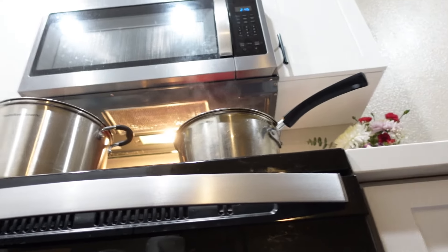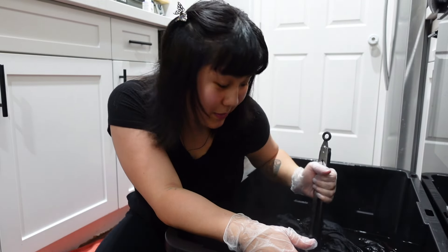I've re-boiled some pots of water for the second step, which is the dye fixative. I guess I could tell you guys a little story while we're waiting.